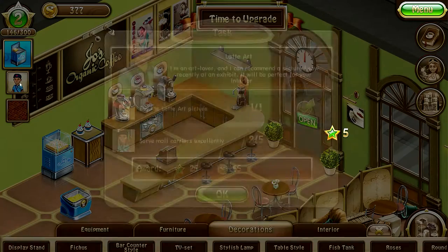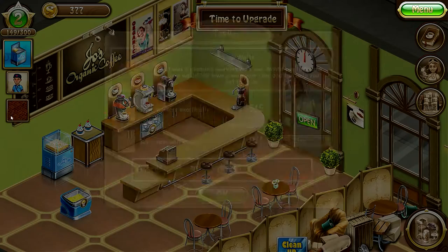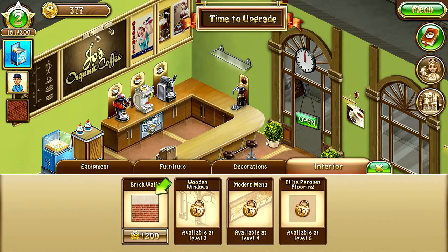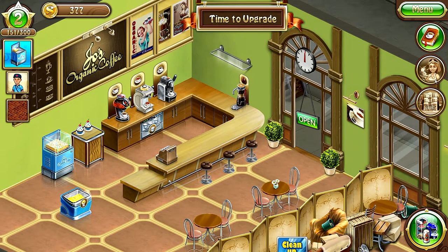What else do we need to do? Serve mail carriers excellently — just two or three more to go and that should be done. We also need to buy the new wall cover, I think it's about a thousand coins and we don't have enough money yet. We still can't hire a barista, but that's fine.